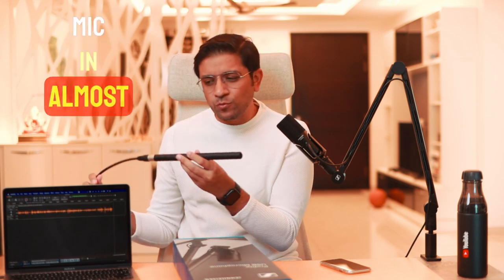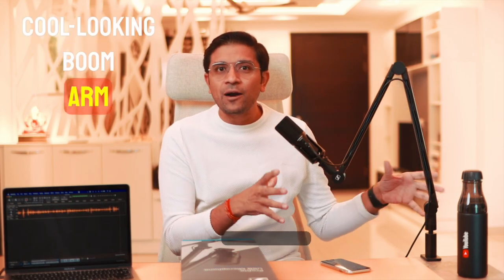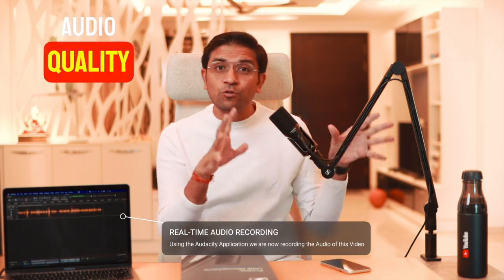You will have seen that mic in all my videos. But today I have got something very interesting — a budget-friendly microphone called the Sennheiser Profile USB Microphone. This is super cool and it is aimed at podcasters, streamers, and gamers. Depending on your use case you can use it, and it comes with a cool-looking boom arm you can adjust anywhere and record with.